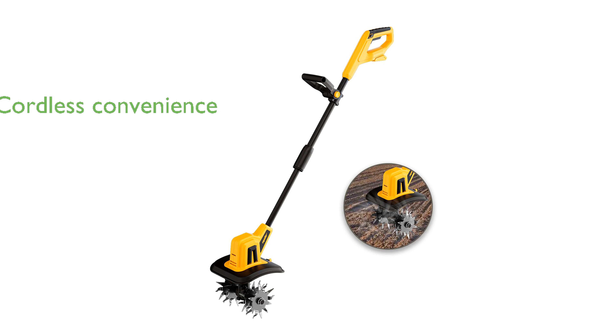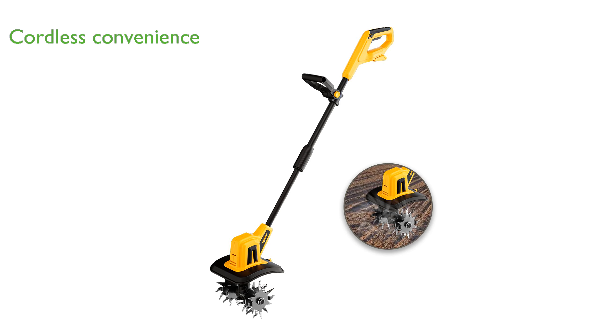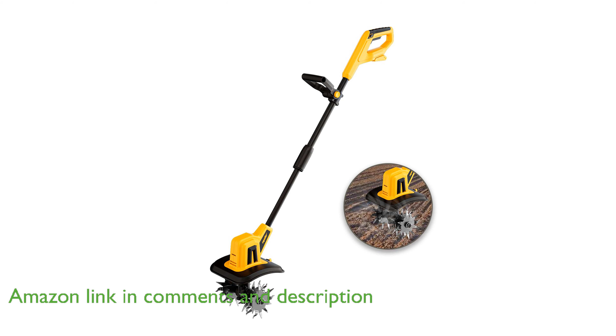The DeWalt 20-volt max cordless tiller is a versatile gardening tool that offers the convenience of being cordless, making it ideal for small to medium-sized garden spaces.